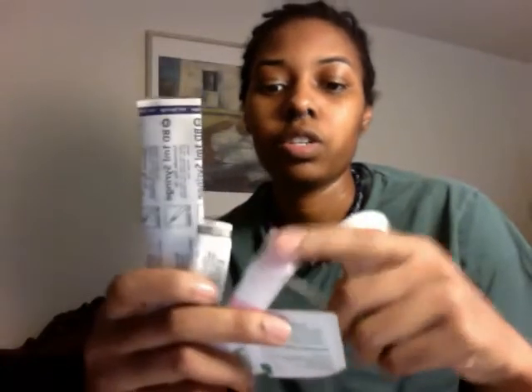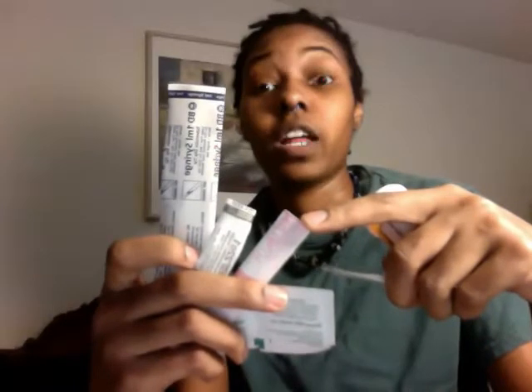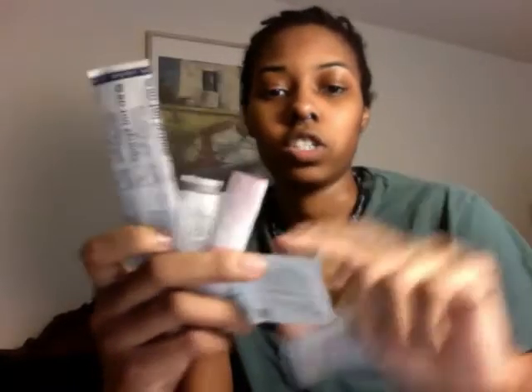Alright, let's get to it. I have all my supplies here. I've got my one-milliliter syringe, my 18-gauge one-and-a-half-inch needle for drawing, a 22-gauge one-inch needle for injection, two alcohol swabs, a band-aid, and my T.